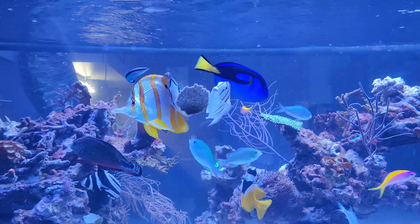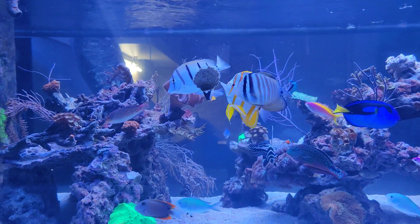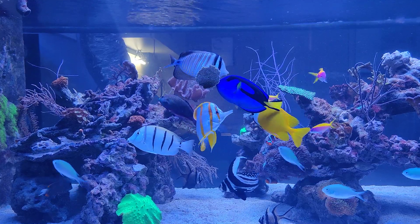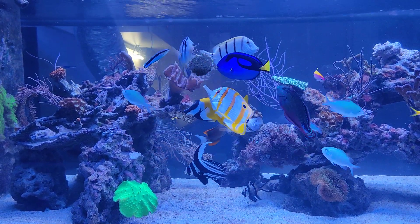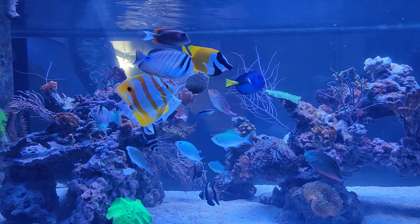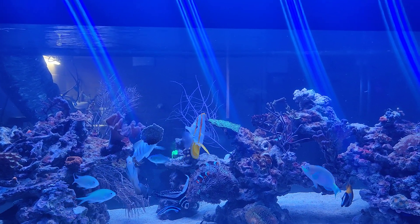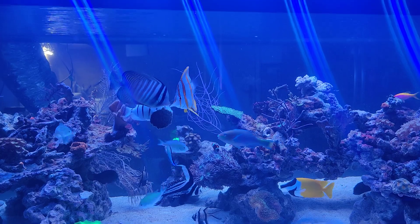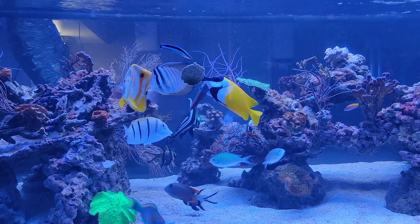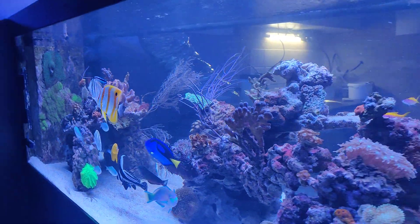That was the fish eating — put up your volume a bit and you can hear it. Not only the Copperband but also the tangs are very much into this type of food, which I've been using for years. I feed this only once or twice a week as an extra food source, since my main food source is mysis and brine shrimp, which I'll also be feeding now.